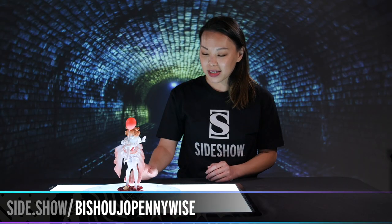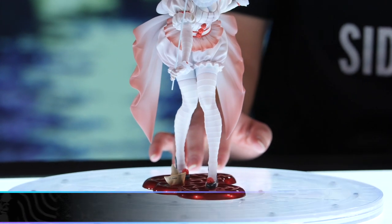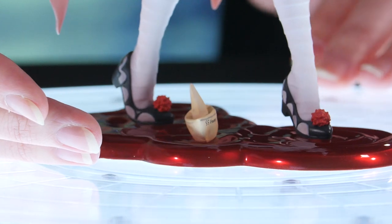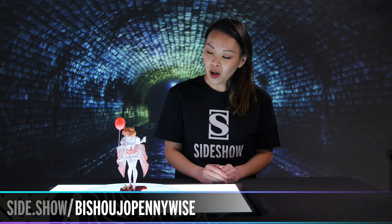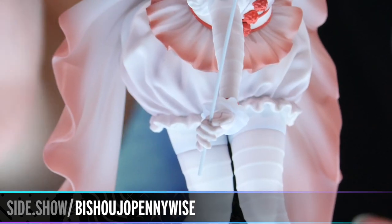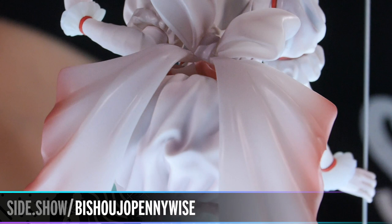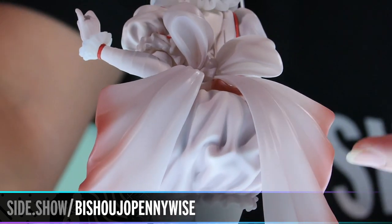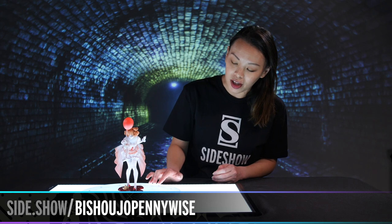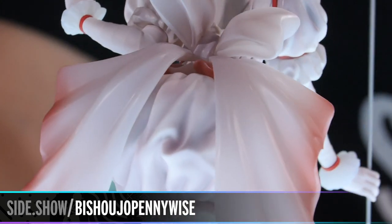Pennywise here is stepping in a puddle, and I love this sort of translucent look that the puddle has. It makes it look like the puddle is moving — there are ripples moving all the way up to her shorts. I love the wrinkling, the sort of ruching effect, and of course we see a little bit of the red to pink to white transition of the coloring in her costume.